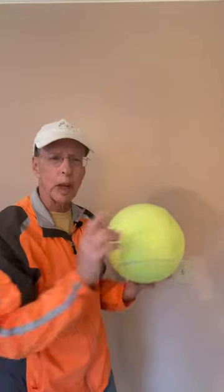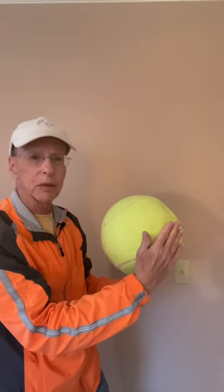Want to hit a slice serve wide? Then do not come around the side of the ball. If you hit a serve straight ahead, this is the back of the ball, and if you hit to the left, the back of the ball is now slightly off to the right.